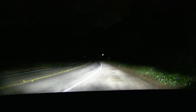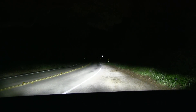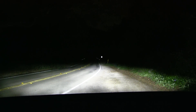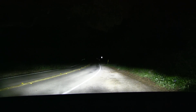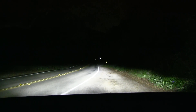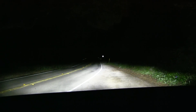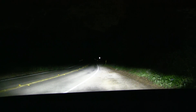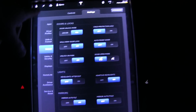In this video I'm going to show you the adaptive headlights and the LED headlights on the Model X. I believe this feature will also be on the new Model S facelift that comes out nowadays. I am now back on Redwood Road near Oakland and I'm going to show you.